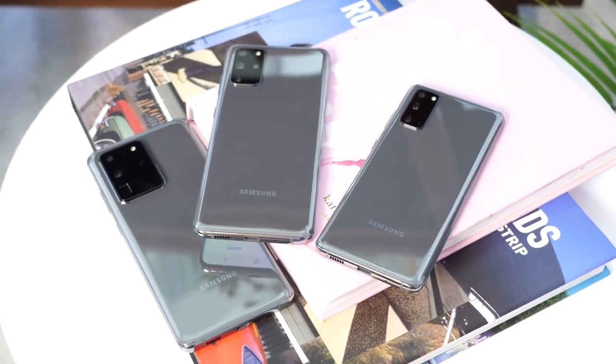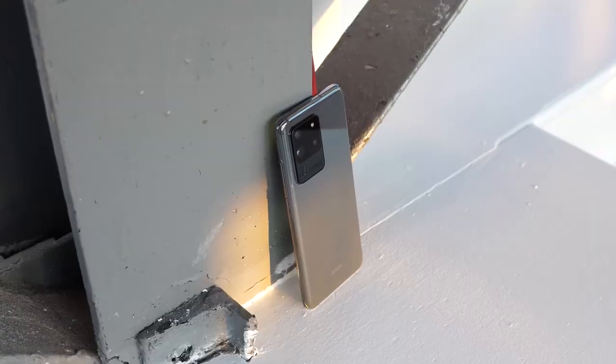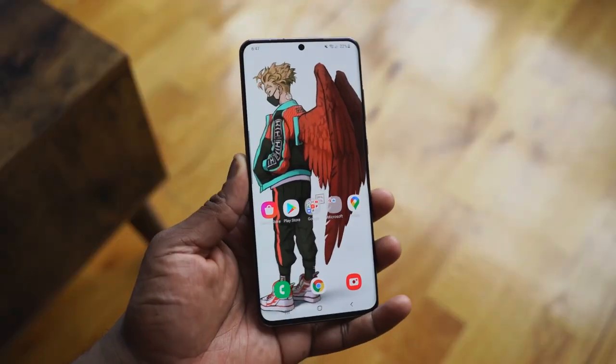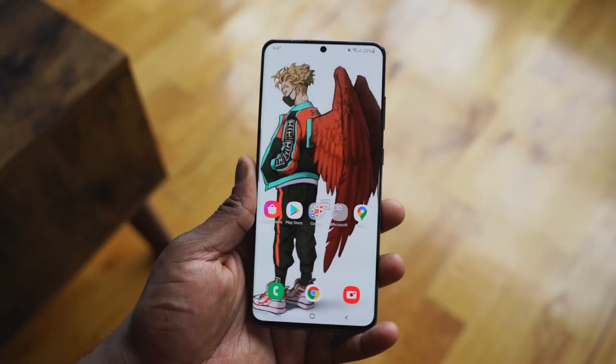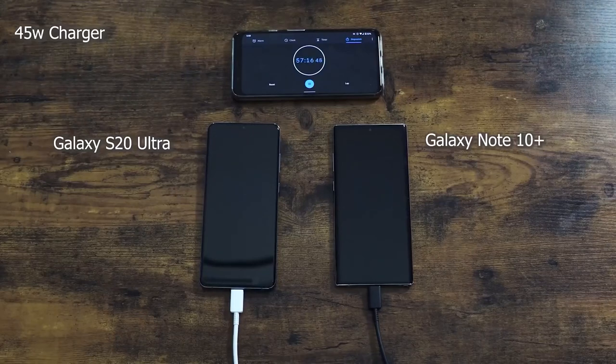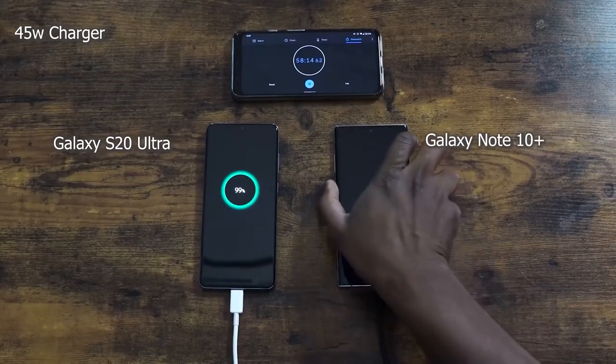Starting off with some of the things I like using on this device — something that isn't necessarily a direct feature — the battery life is great. The 5,000 milliamp battery adds weight to the device when you carry it, but for me it's fine. Some people might find it heavy, but it does a fantastic job. Battery life is really good. You see some battery tests where it doesn't win, but in my use case scenario, it just lasts long.